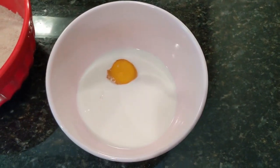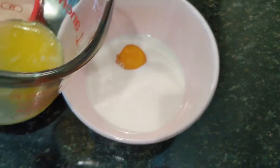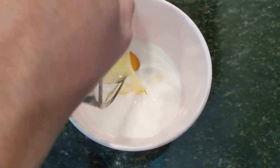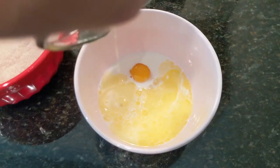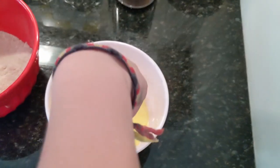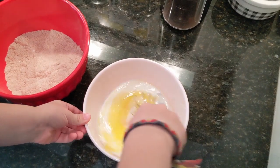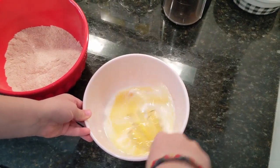Over here I've got my wet ingredients: some milk, one egg, vanilla, and I'm just going to pour this butter in as it's cooled off for a minute or two. And Grayson's going to go ahead and whisk that for us. Definitely make sure you break up that egg yolk.